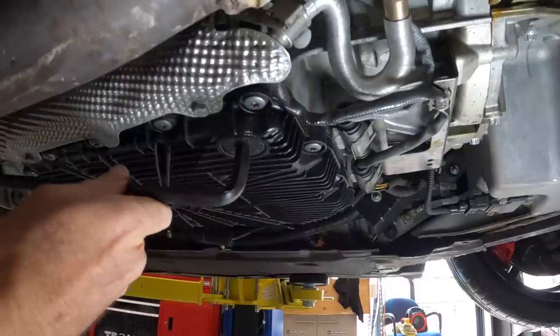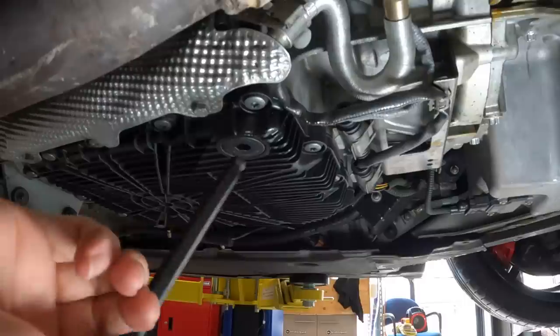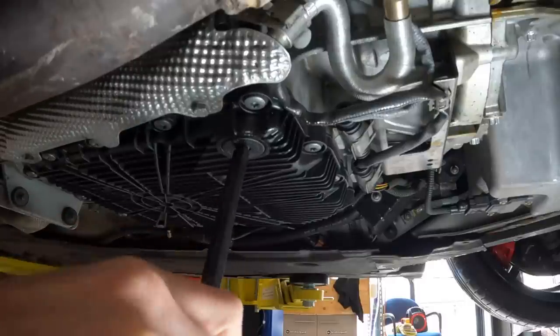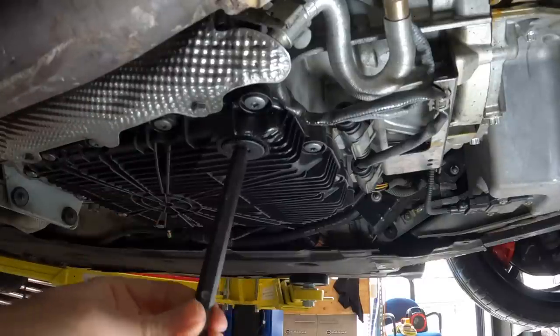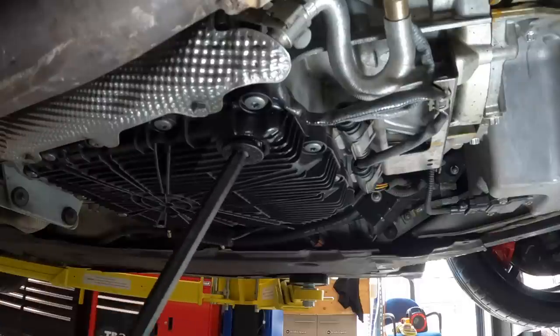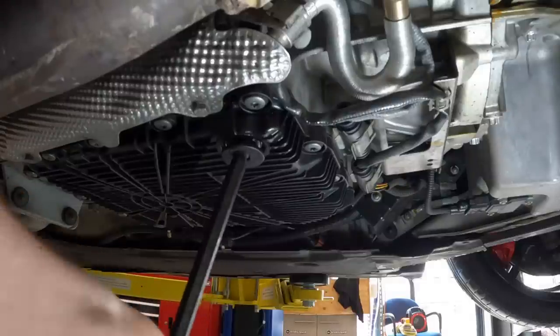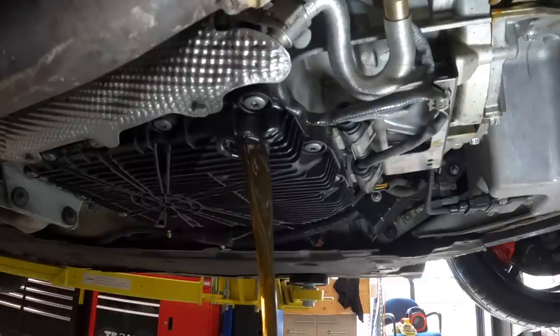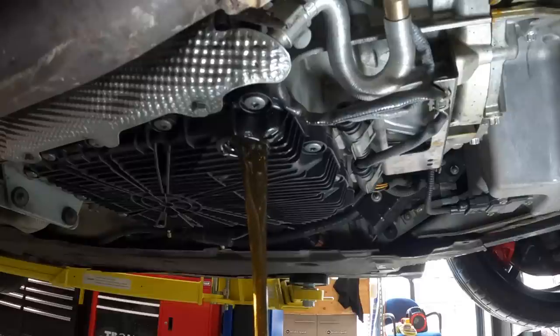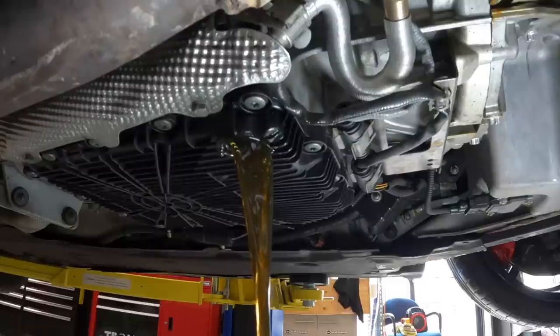The DCT looks just like an automatic oil pan sump, which means we're probably going to make a nice mess as it squelches all the oil out. Unlike an auto, it doesn't have a torque converter that's going to have a load of oil still in it, so we should get a much better flush doing it this way than when you just drop the pan on an auto. The oil doesn't look terrible either.